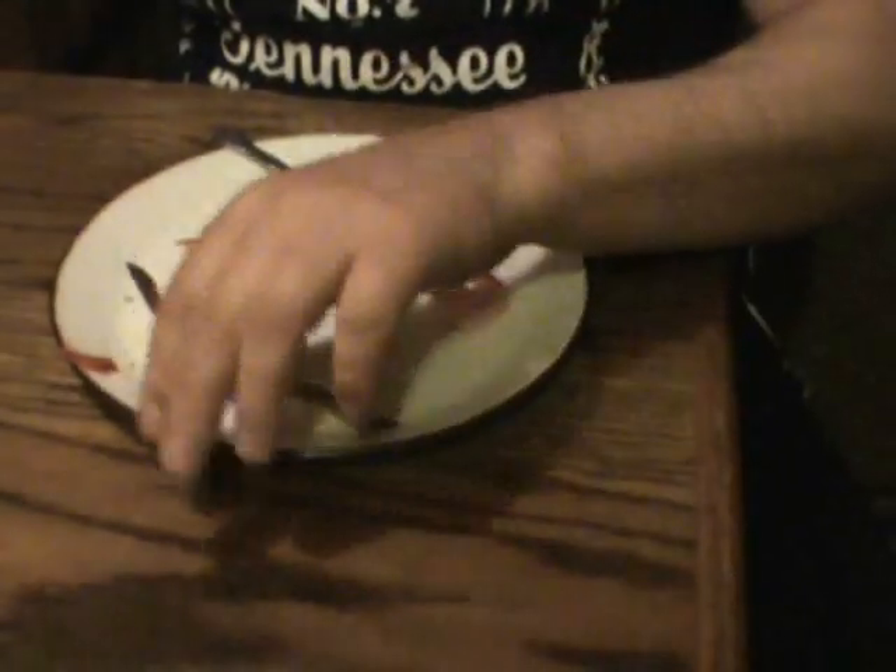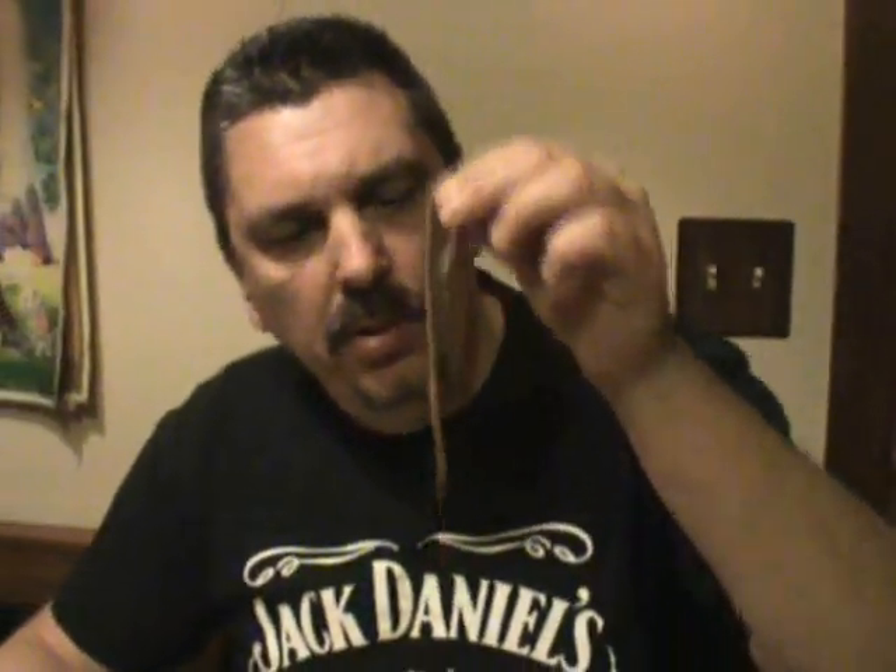Last but not least, we got a live night crawler here. Not a whole lot of smell to it, but we'll see how it tastes. Not bad. I have to say, out of all the catfish baits, the chicken liver actually tasted the best. The cut bait was actually pretty good too. I don't know about the other ones — catfish might like them — but that's my taste test for you.